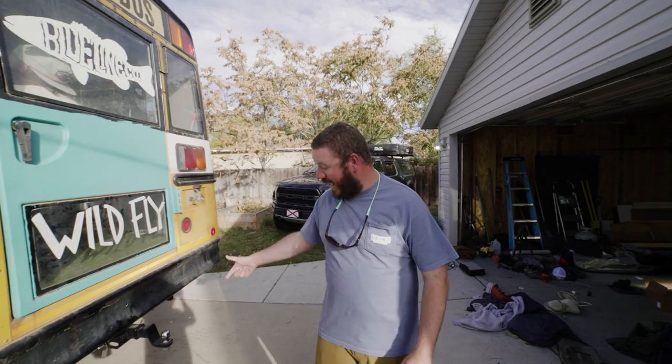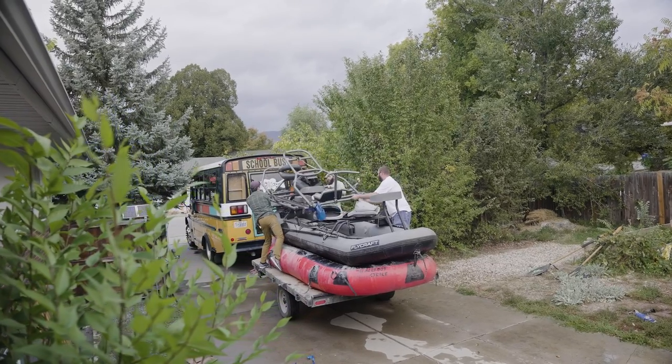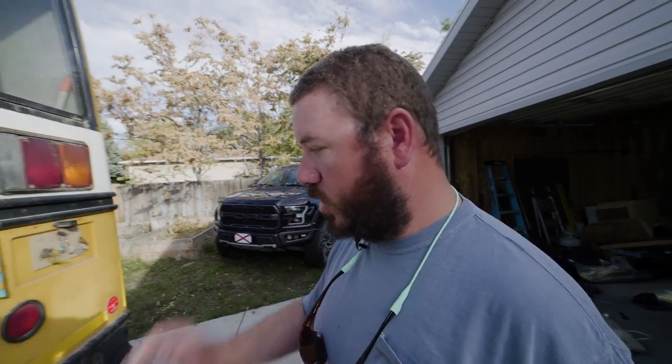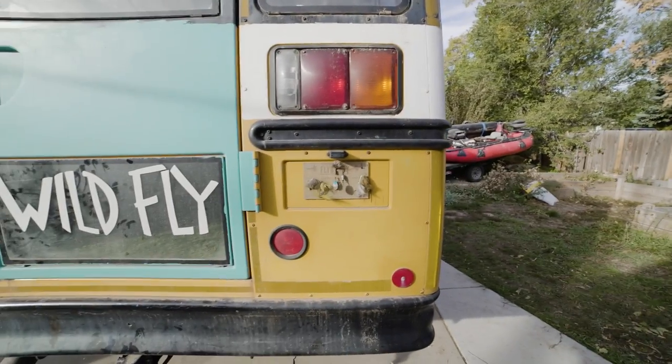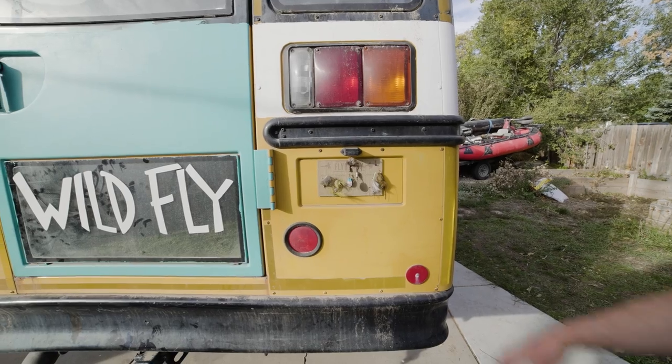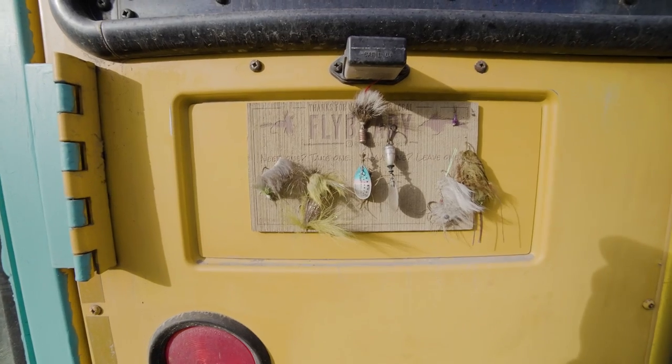Just like the old bus, we got a trailer hitch added so we can tow our rafts and our motorcycle — all wired up with our trailer electrics. We also added a fly library to the back, so if anyone ever sees the bus, make sure you grab a fly. We already added some blue line flies on there, or leave one for us next time you see the bus out.